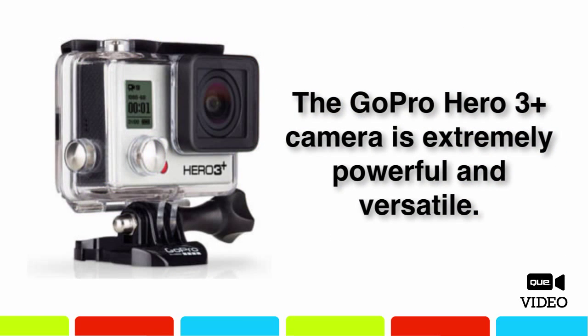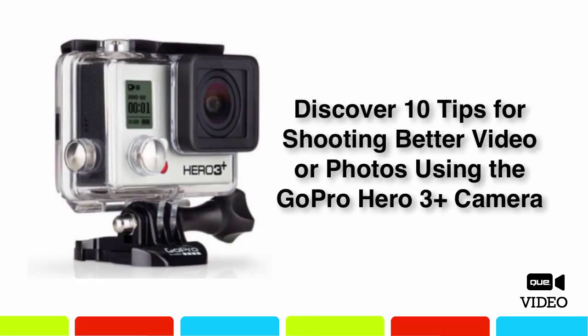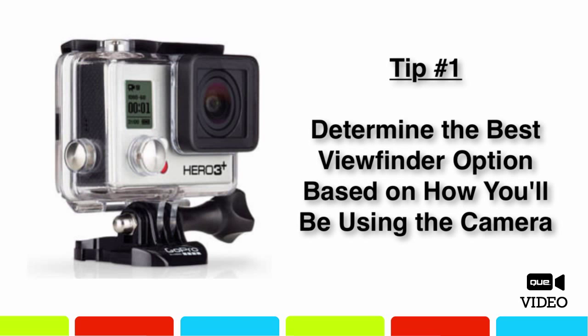If you're a new GoPro Hero 3 Plus user, you've probably discovered that the camera is extremely powerful and versatile in terms of what and where you can shoot video or take pictures. The operation of this camera is very different from a typical point-and-shoot digital camera, digital SLR camera, or digital video camera. I'm about to share 10 tips you can implement when shooting video or taking pictures using the GoPro Hero 3 Plus in order to achieve the best possible results.